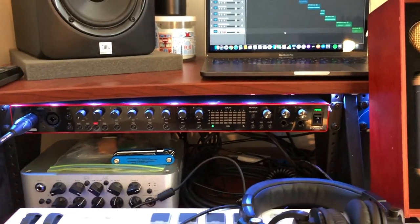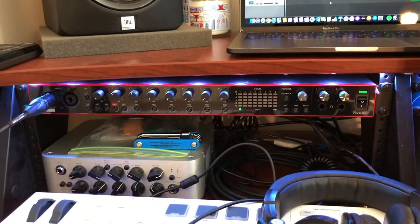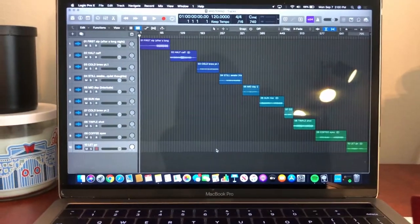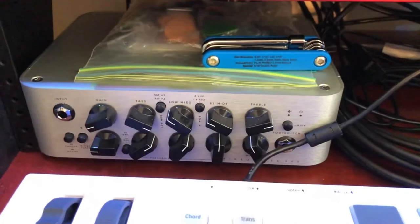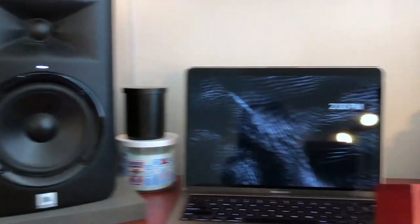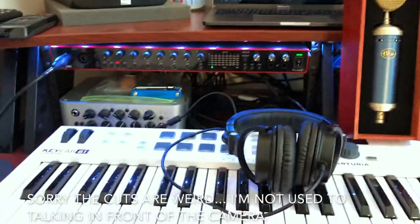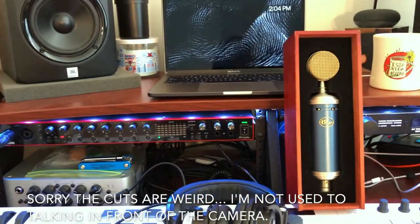Moving over, we have my Focusrite 18i20. This was my preamp — I directly plugged my electric guitar into this preamp and used basically all of the plugins into Logic, which is what you're seeing here. The bass preamp that goes into the Focusrite is my Darkglass Microtubes 500. For mixing and mastering I also have the JBL LSR 305s. So yeah, this is my basic studio setup with everything that I need — nothing too fancy, but it definitely helped me write an album.